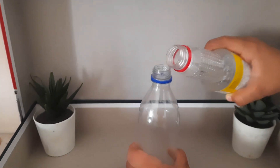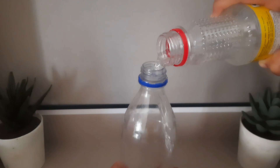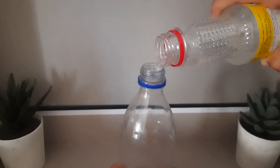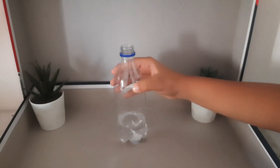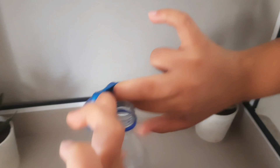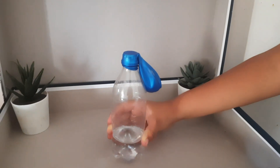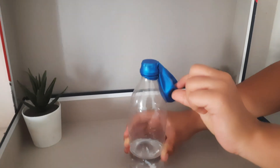Take the empty bottle and pour the vinegar into it. I have taken this much vinegar into the empty bottle. Now that it is ready, put the balloon over the bottle, then tip the balloon upside down and pour all the baking soda into the vinegar.